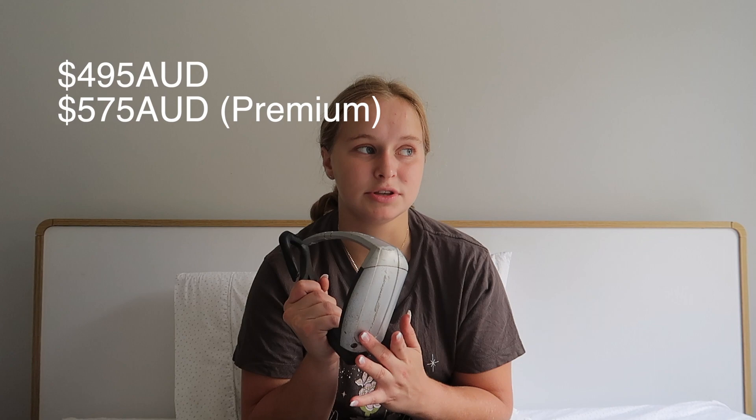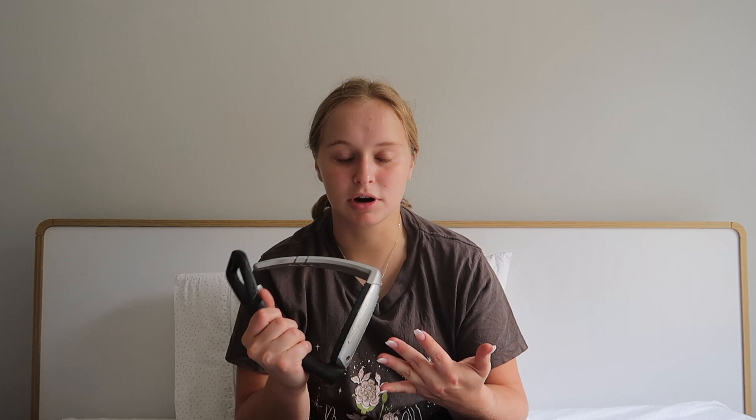The prices can vary depending on where you get them and the color, but typically they go for $495. The premium edition ones — silver, bronze, and gold — go for $575, so they're quite expensive. You can find them a bit cheaper secondhand; a lot of them will be around $350, depending on whether you've got the normal ones or the premium edition.